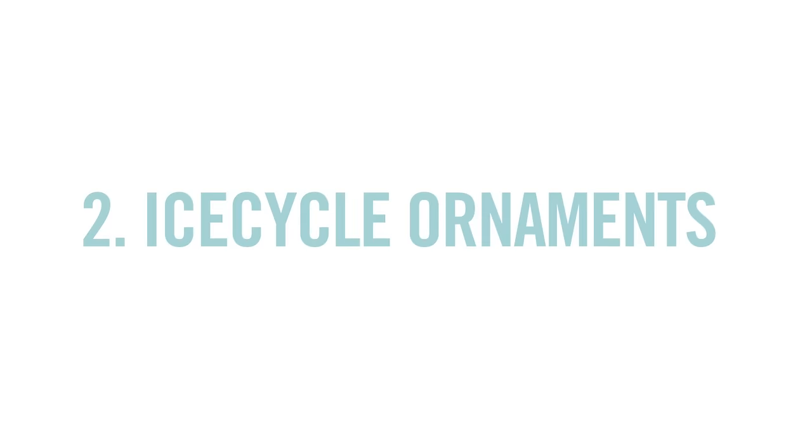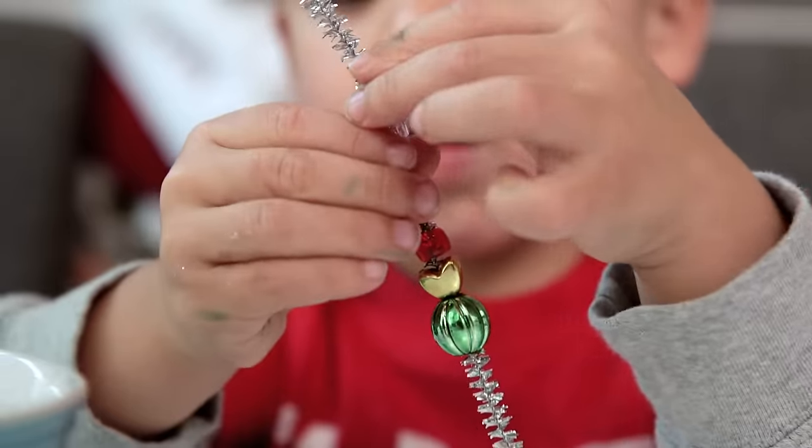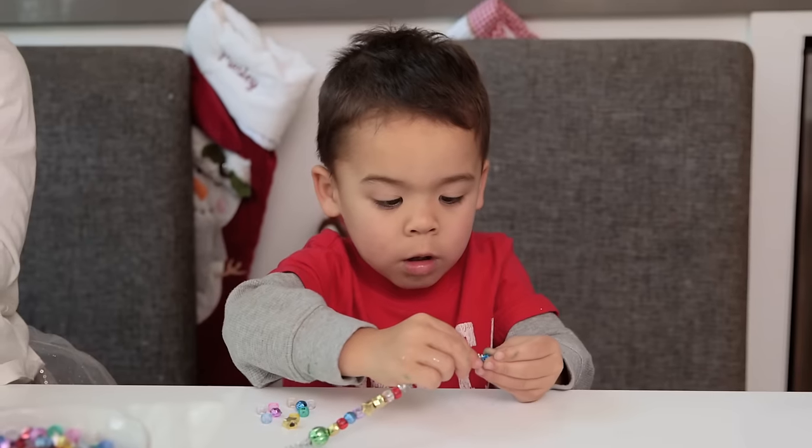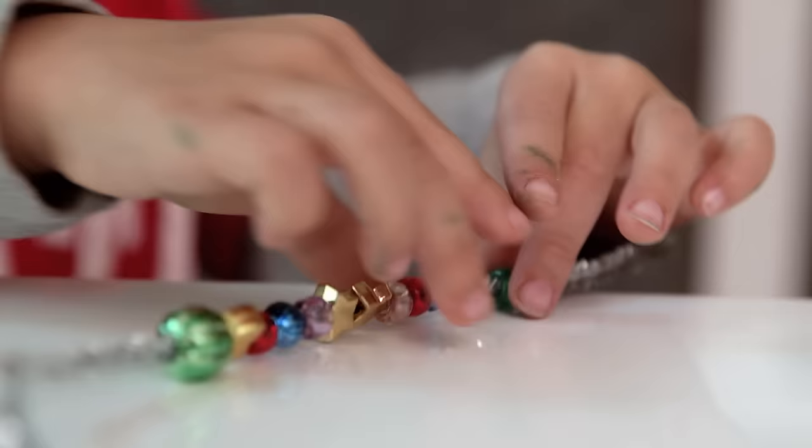Next up we have these super cool icicles. You just string little beads onto these silver pipe cleaners. Make sure they're knotted at the bottom so they don't fall off. My kids always love doing this — it's a great fine motor skill and they just look so pretty already.